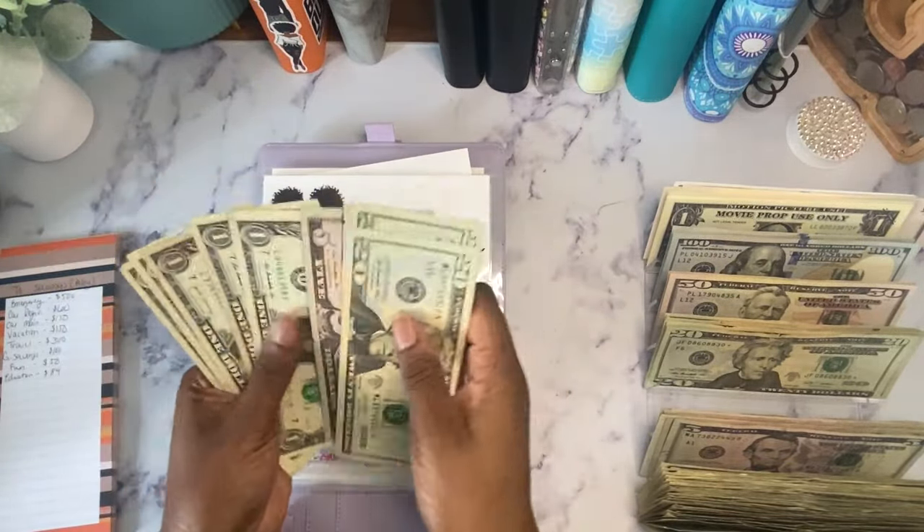This binder is getting very thick. My 'Hello Honey' envelope has $81 — counting $10, $20 up to $70, then $71 through $81. I'm going to change these out for cleaner bills where I can. So $81 in Hello Honey.